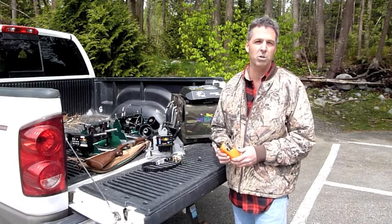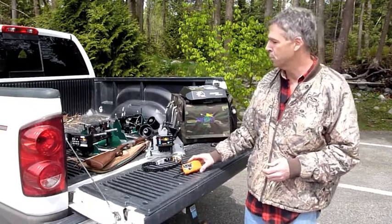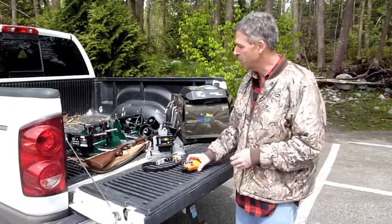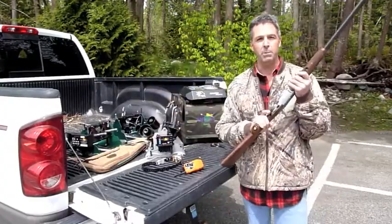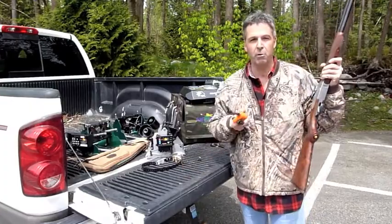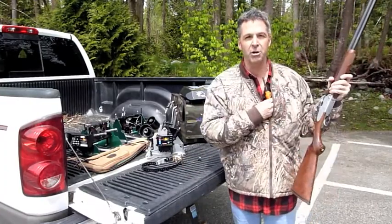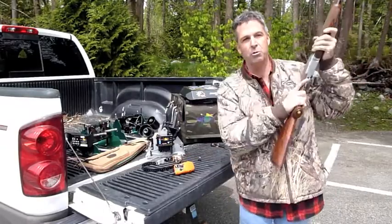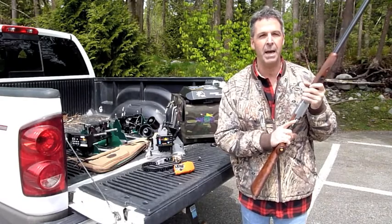The first question is, why was Dog and Gun invented? Whether you're a pointer trainer or a Labrador trainer, everybody realized when you went to the field, it wasn't practical to have your shotgun, be paying attention to shooting birds, and trying to grab your transmitter — either on a belt clip, on a harness inside your coat, or a lanyard — and try to shoot at the same time. What that created was bad dog training and bad dog behavior.